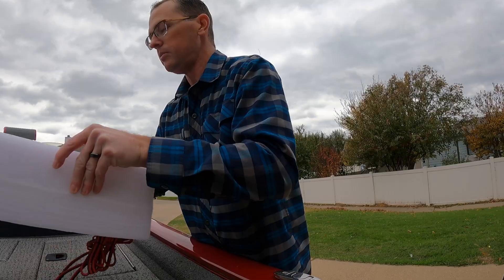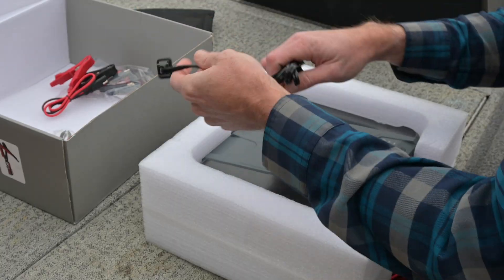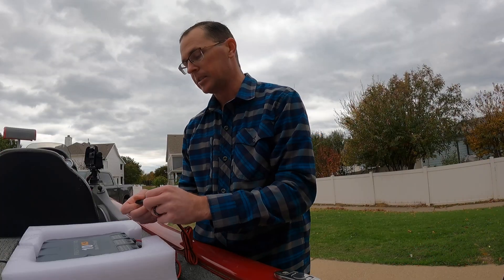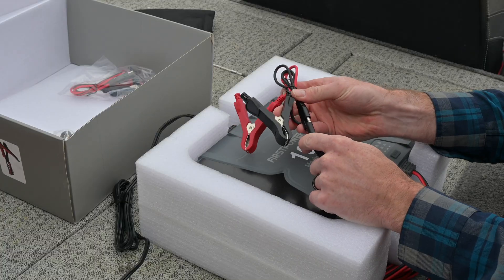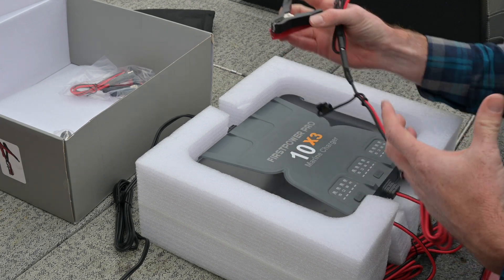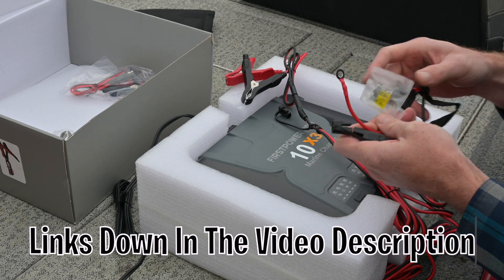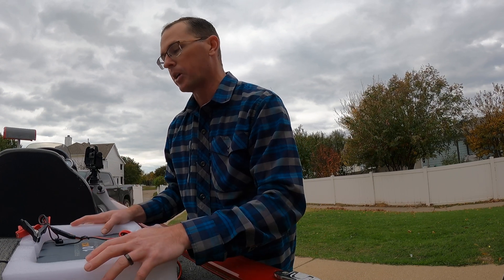Now let's see what else is in here. We have our 110-volt hookup and then our three power leads — these are 14-gauge, so plenty of wire gauge for 10 amps apiece. We have our SAE terminals, so you can plug in these alligator clips that come along with it to hook it up that way. If you prefer to use a ring terminal, they're just an SAE connector — I picked these up separately; they're SAE ring terminal ends with a fuse, and I'll probably be using those on the boat for a more permanent application.